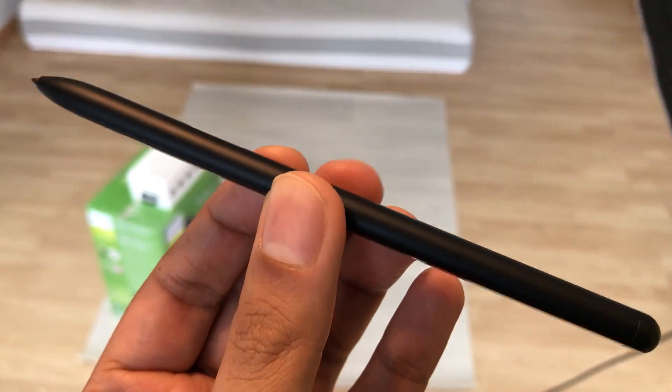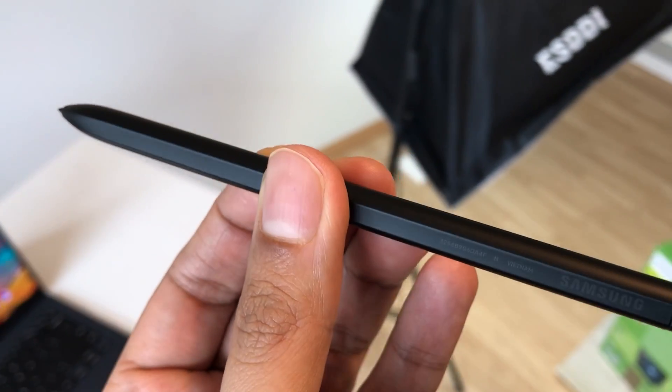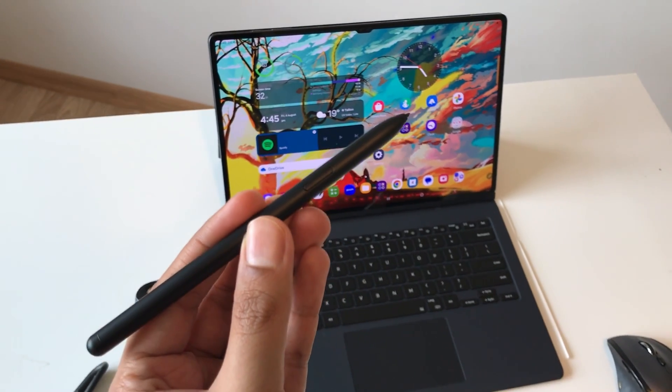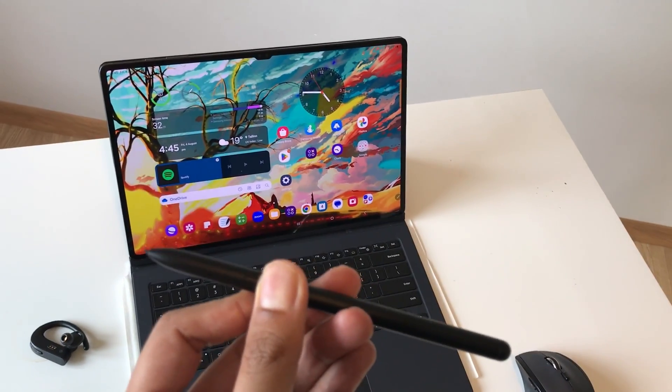Hello guys, I hope you are doing really well. Today I have with me the S Pen for Samsung Galaxy Tab S9 Ultra. In this video, I am going to talk about 18 best features for the S Pen. So let's start.